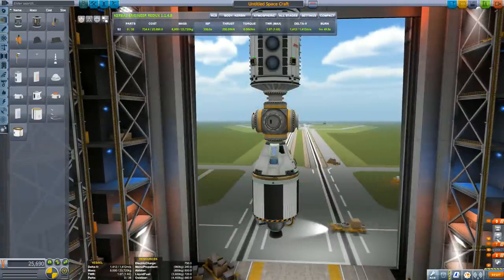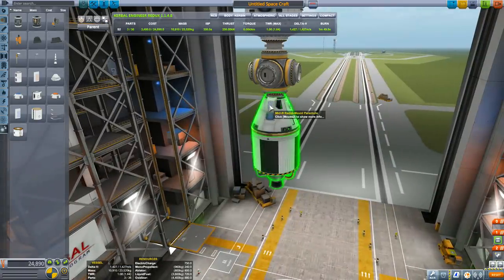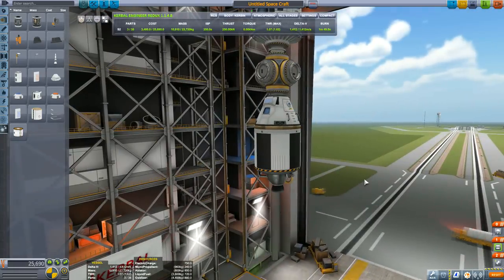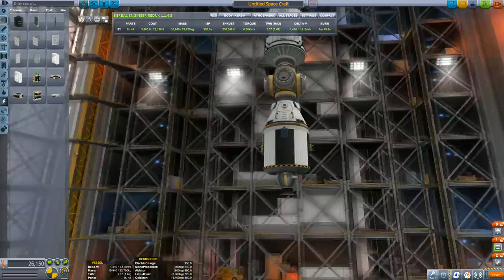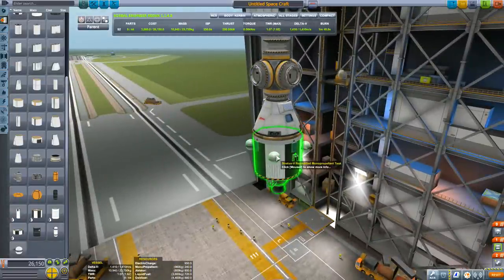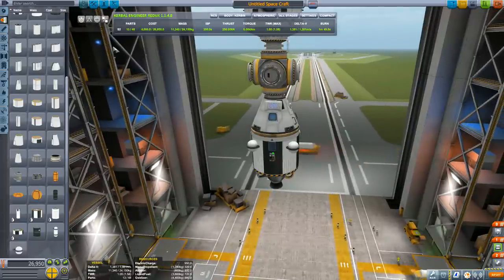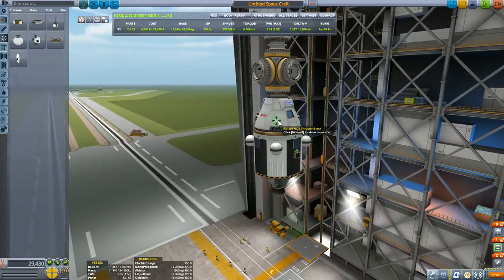Add some RCS just in case we want to rearrange where this is on the space station. Don't forget as you're going along to make sure the staging is correct — parachutes fire last, then the decoupler, and the first thing you want to fire is the engine. Also don't forget to add batteries and solar panels, because you may run out of power on the dark side of the planet. Add small RCS tanks — we don't need large ones since we'll only probably undock and redock this module once.